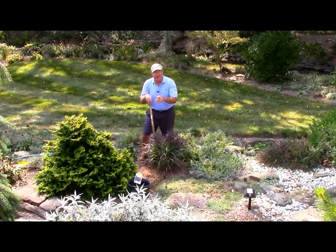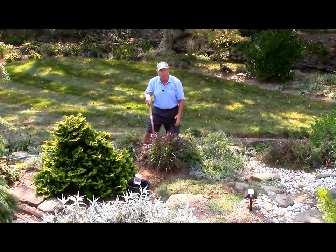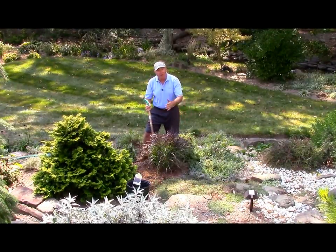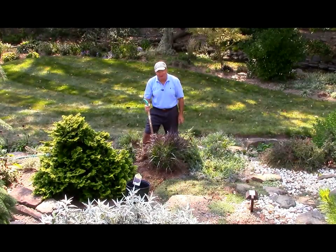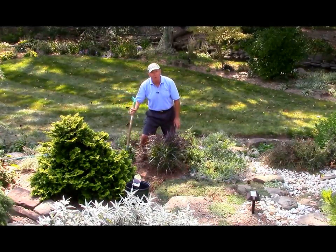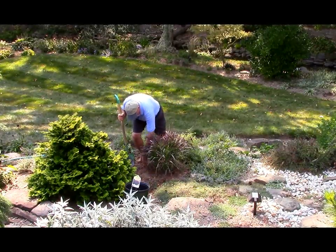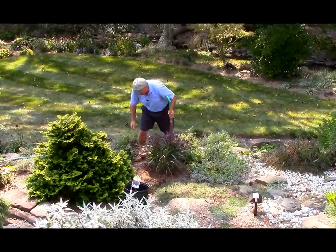As you see, it's really very easy and it doesn't take much time at all. All I've done is dug a hole and put in a lovely grass. I've put it in at about the same level as the surrounding soil, then just tidied up a little bit and made a small depression around the neck of the plant.